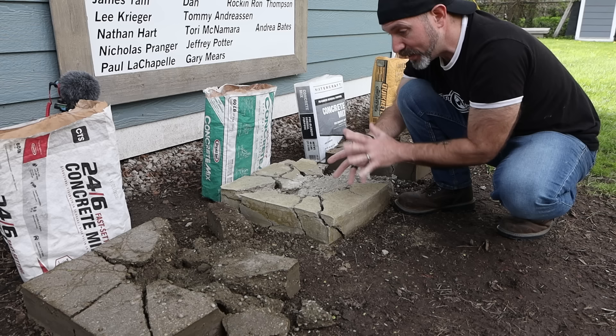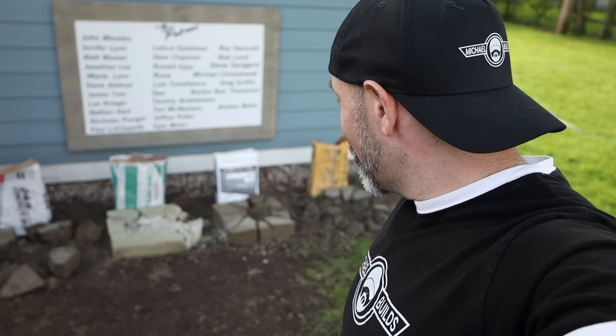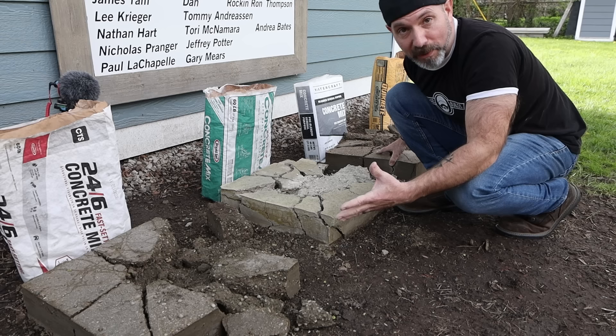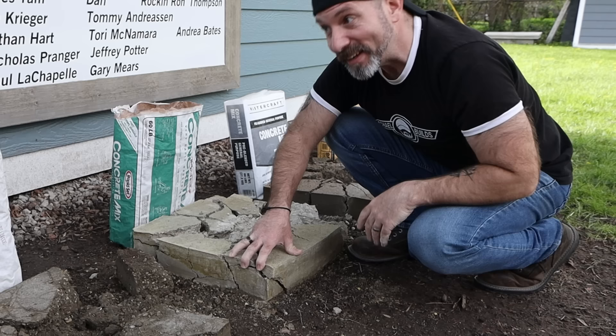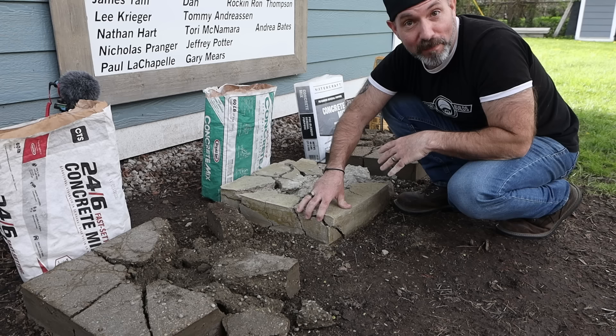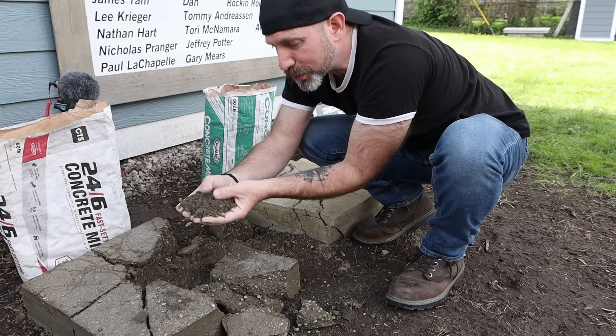Use the RapidSet Concrete Mix when you need your project done yesterday and mix it properly. As far as the dry-pour method is concerned, I still can't rule this method out. I think that what we've proven here is that as long as you're using a Portland base, you can use this method for light traffic projects at least. We'll still know more in two weeks when I crack open that original slab and drive on it, drill into it, build a wall on it — I've got lots of stuff planned for that slab.